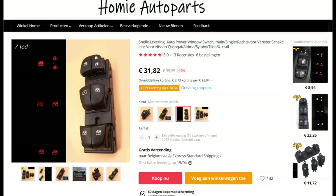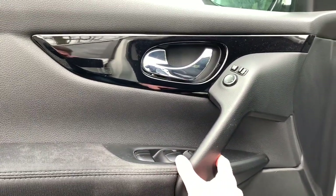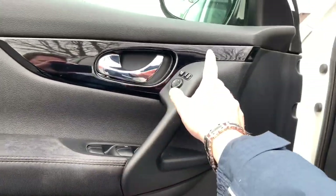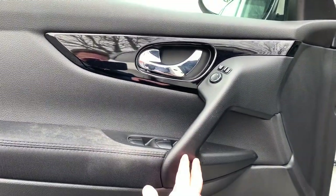I found it at the homey store, and for only around 30 euros you can buy one of these. To access it, you should lift the handle. You can do it without removing the door strip, but it's better to remove that cover as well so you have better access.